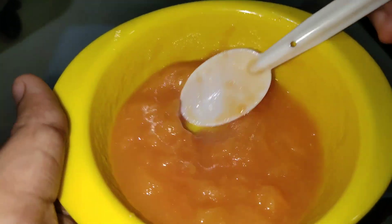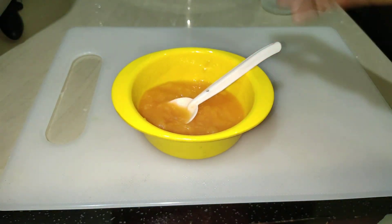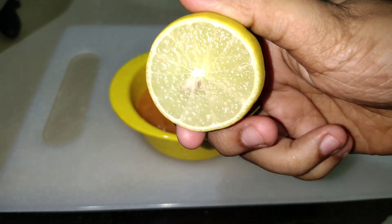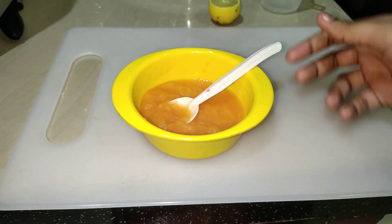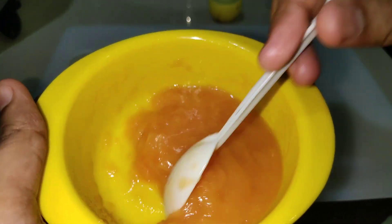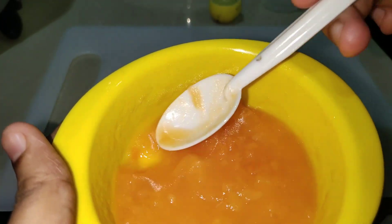I will use lemon juice for this. This is the apple juice. I will use lemon juice as well.